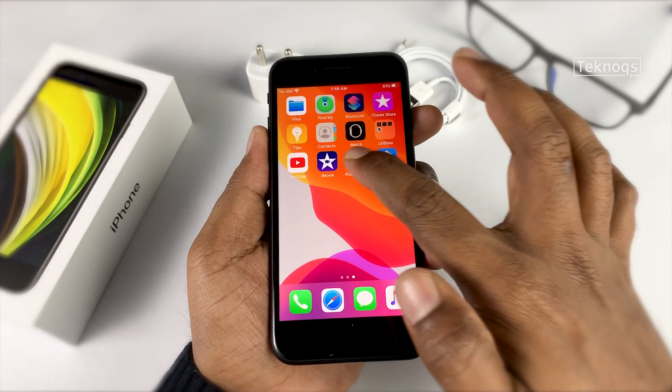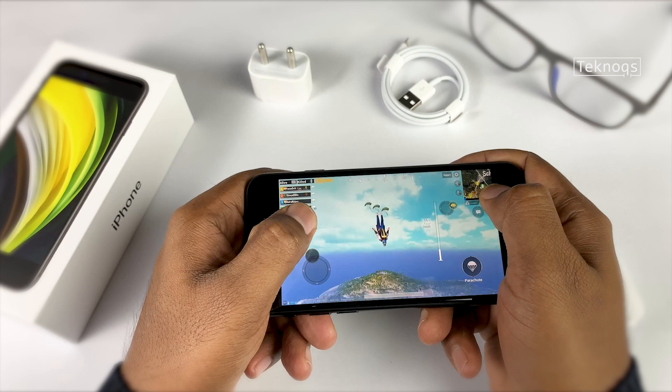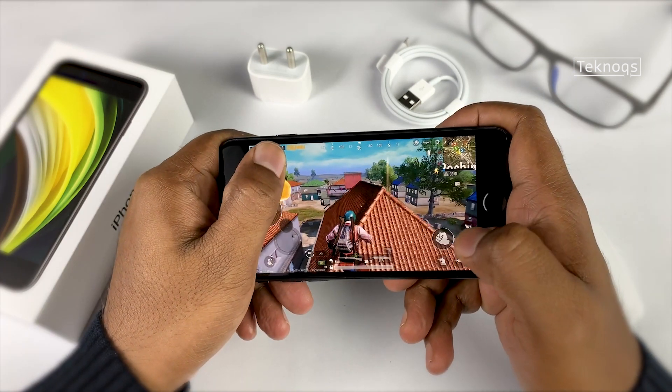Next up, gaming. Let's open PUBG. No doubt the A13 handles games very well, though the majority of us can't fully enjoy gaming on smaller screens.